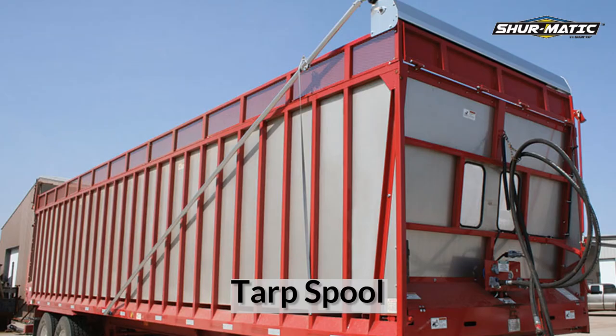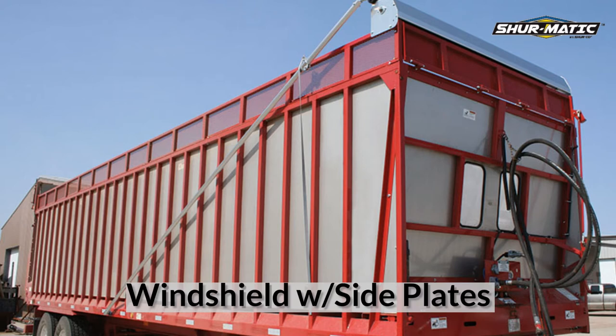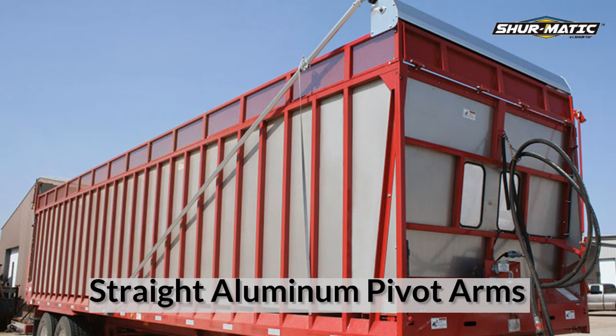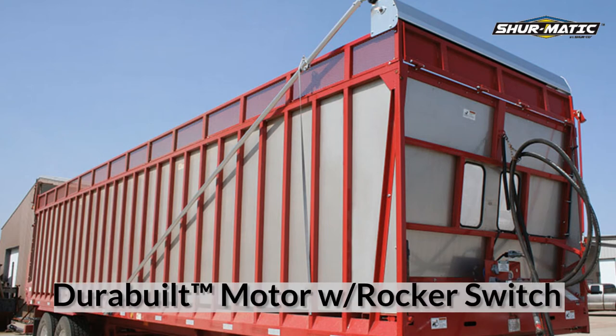The system comes standard with a tarp spool, windshield with side plates, two-piece galvanized steel crossover bar, straight aluminum pivot arms, and our Durabilt motor with rocker switch to operate your system from the comfort of your cab.